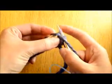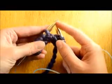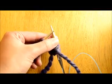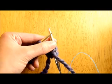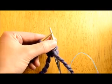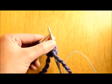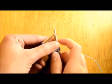If you purl every single row, just like if you knit every single row, you're going to end up with a garter stitch block again — so you'll have the same looking swatch as you did with your knit stitch. Go ahead and practice on five to ten stitches until you feel like you've got your tension even all the way across.